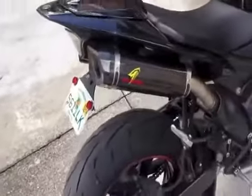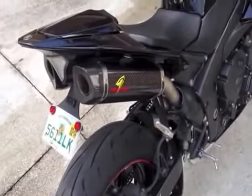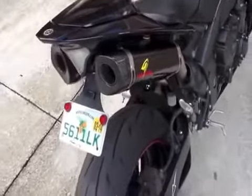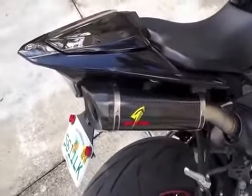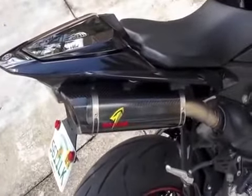I don't know how well this video is going to do it justice, but in person I can tell you this thing sounds really, really mean. It sounds like a MotoGP bike, honestly. When you let go of the throttle, when you decel, you get the popping just like a MotoGP bike, but it doesn't sound obnoxious. It sounds deep and throaty. It's a really, really nice exhaust.